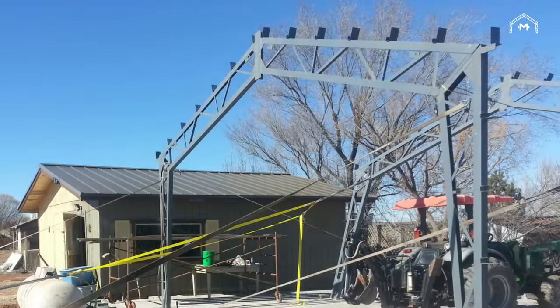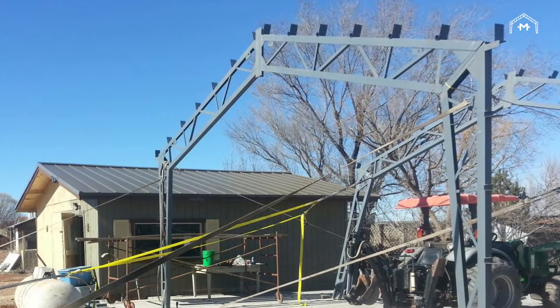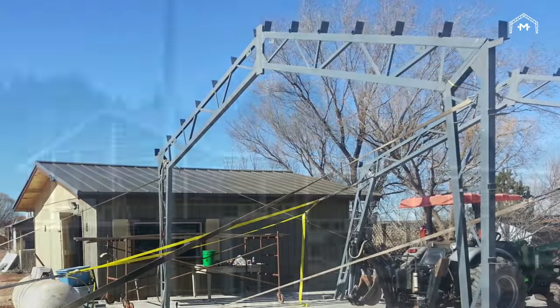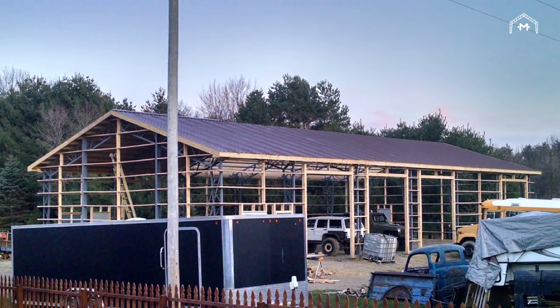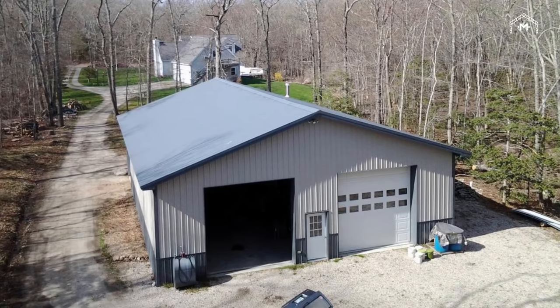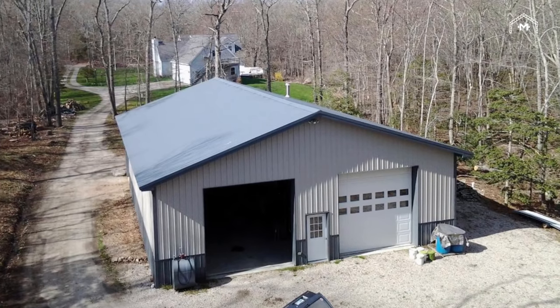Our simple and strong clear span steel web truss method is designed for easy assembly. Backed by our years of knowledge and commitment to outstanding customer service, you can rest assured your Miracle Truss building will deliver the quality, strength and value you expect. Your steel trusses arrive in four easy to bolt together pieces.